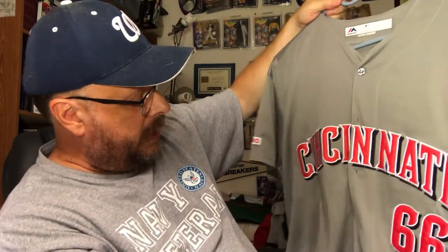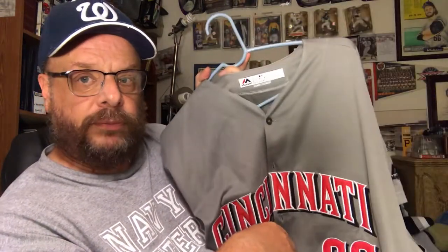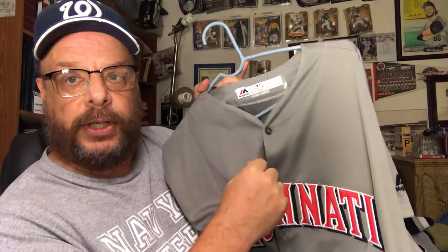Now this one is a Puig jersey and I got this off eBay — number 66 again, because I like the number 66. It wasn't very expensive and I do like to collect jerseys.